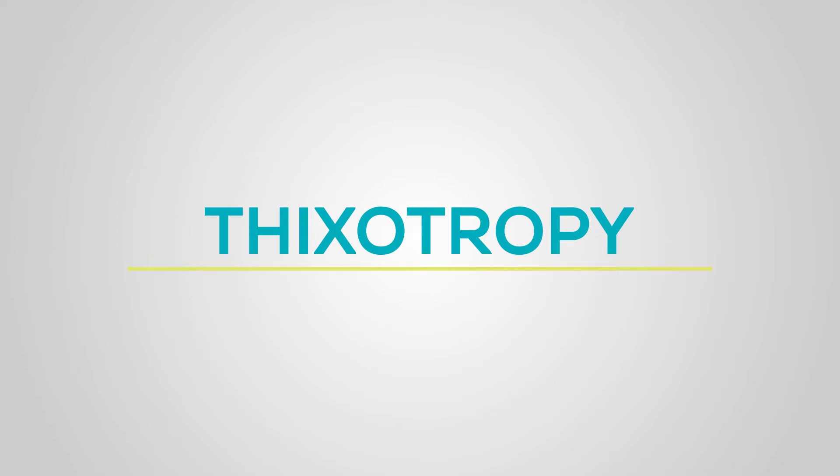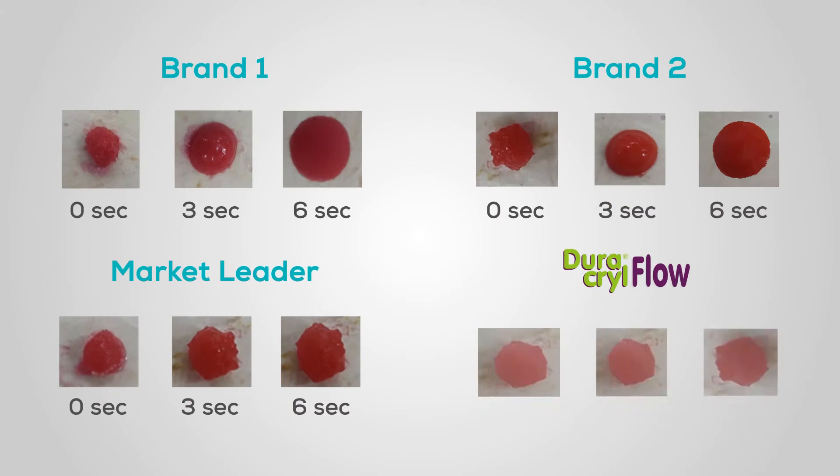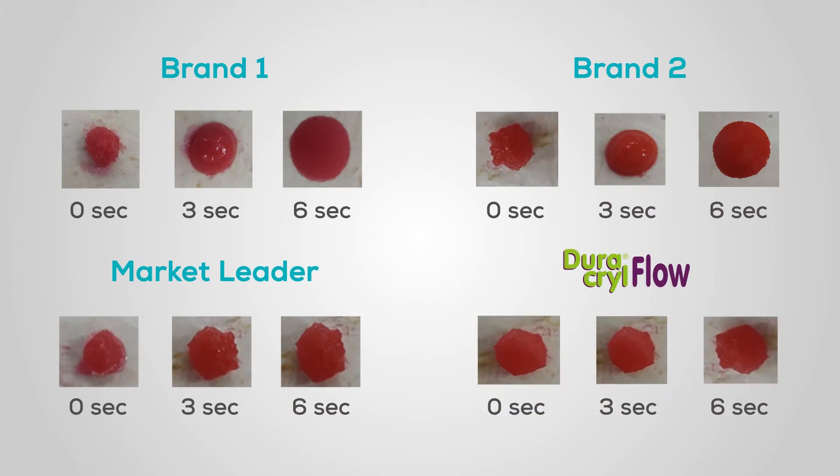Thixotropy. When the acrylic resin is being handled with the brush technique, the material does not drip, compared to other acrylics that over time deformed and lost their initial circular shape.